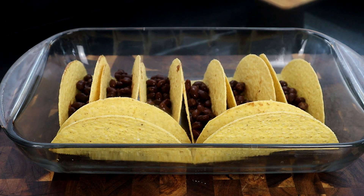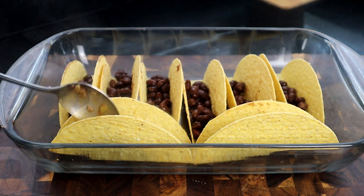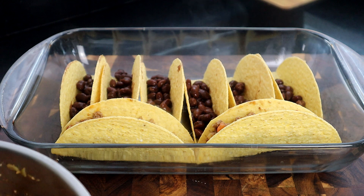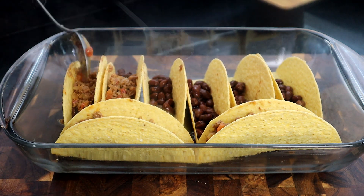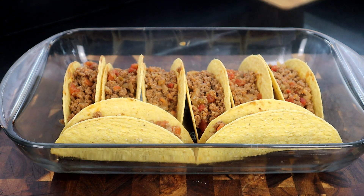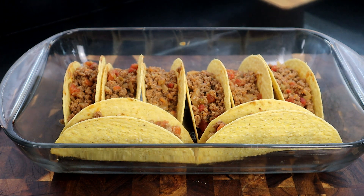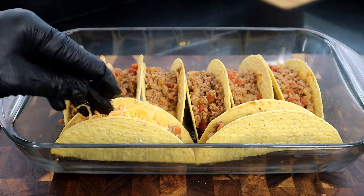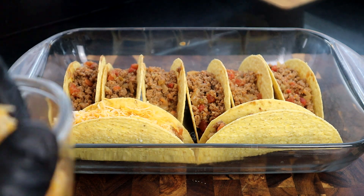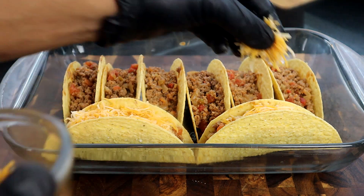Now that we have our beans in the taco shells, we're going to do the same thing with our ground beef mixture — spoon that right on top of the beans. You can make your tacos as meaty as you like; I definitely like mine real meaty. Now here comes the star of the show: the cheese! I've got about a cup and a half of taco cheese. You could probably use less, but I want to make sure I have enough.